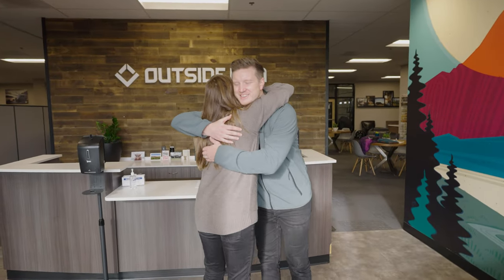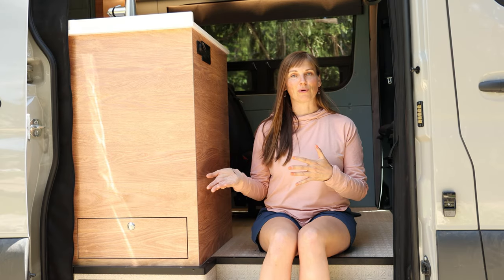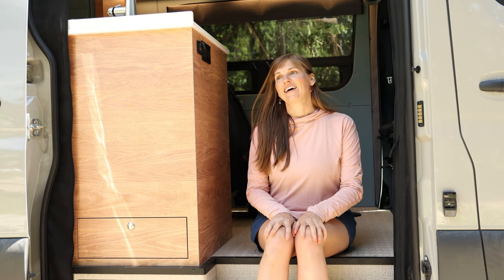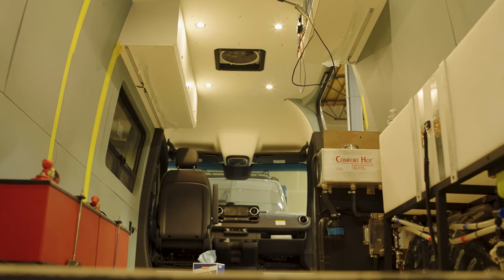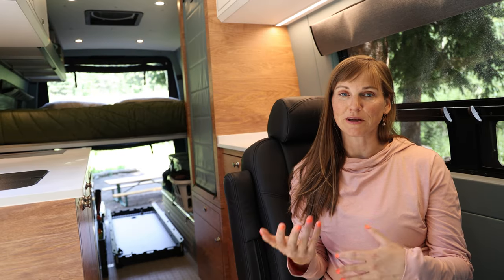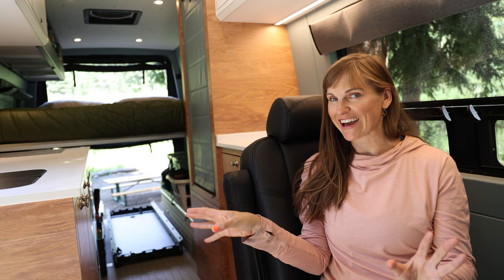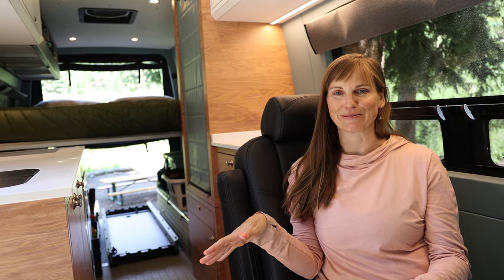Once again I decided to hire Outside Van. They did such a great job on my second van that I decided to go with them again on the third van build. I worked with their design team to create this van from scratch and I'm really happy with how it turned out. First I want to share a little bit about the rationale behind the layout and why I made the choices I did and how it's so different from my last van.